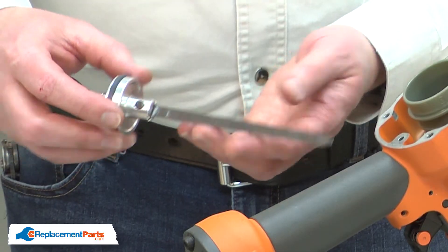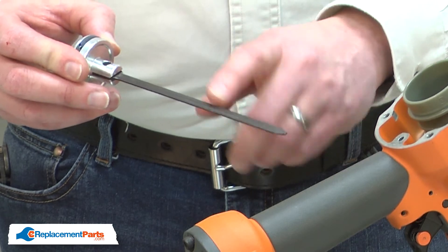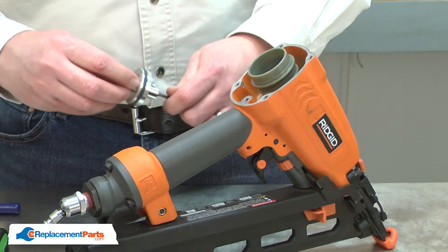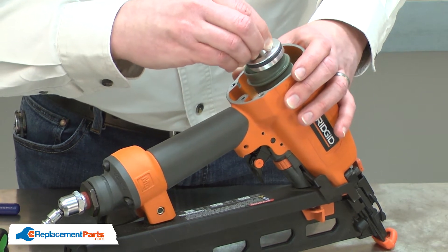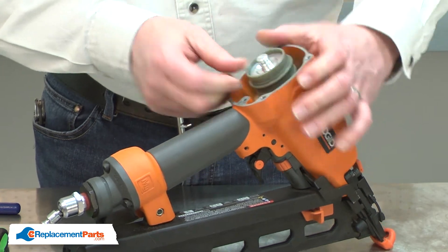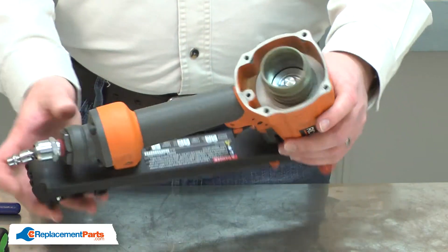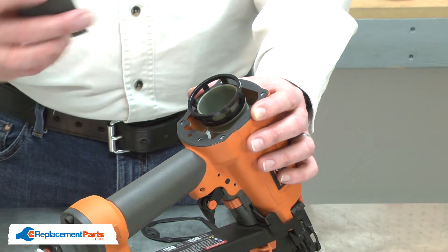Now I can reinstall the driver. You'll notice there's a rib on one side of the driver. The rib should align towards the rear of the gun. Now I'll finish up by reinstalling the cap seal and the cap.